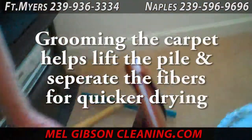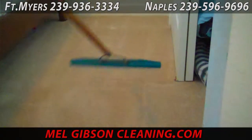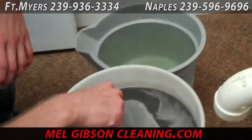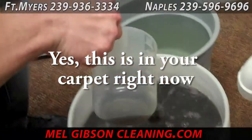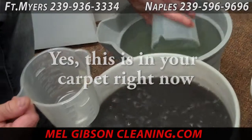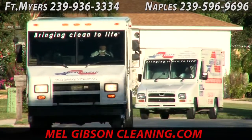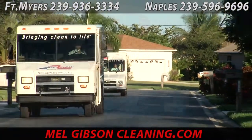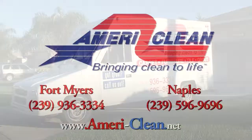Now that the carpet's been cleaned, we come in with the carpet groomer to even out the pile, take out all the marks from the tools we used, make the carpet look nice and even, and highlight any spots that might be there so we can make sure we have them all out. You can see what comes out of this carpet — very dirty, very nasty. AmeriClean has been cleaning carpet like this for 26 years. Get a hold of us today at melgibsoncleaning.com or by phone in Fort Myers at 239-936-3334 or in Naples at 239-596-9696.